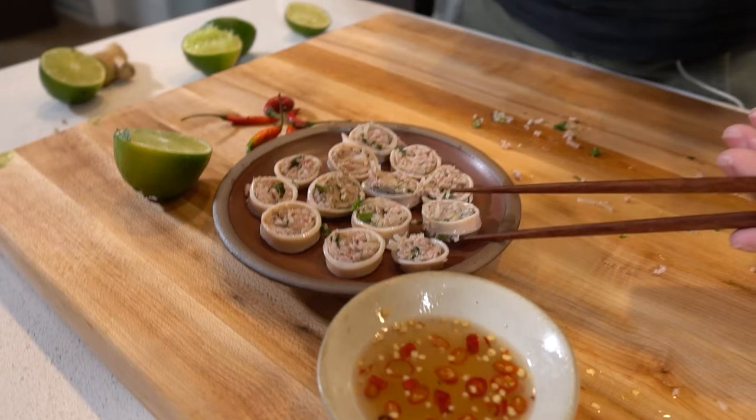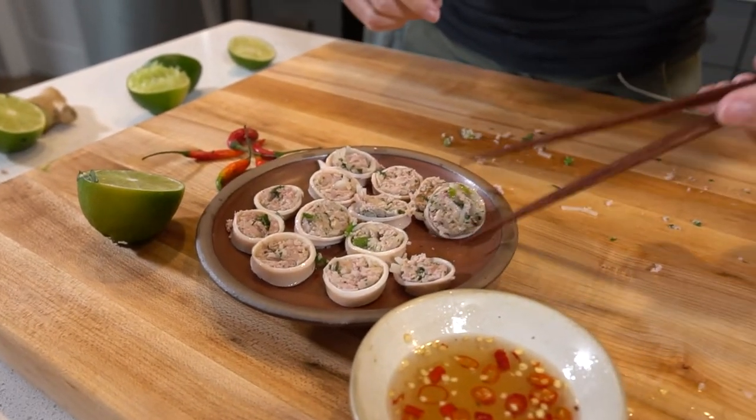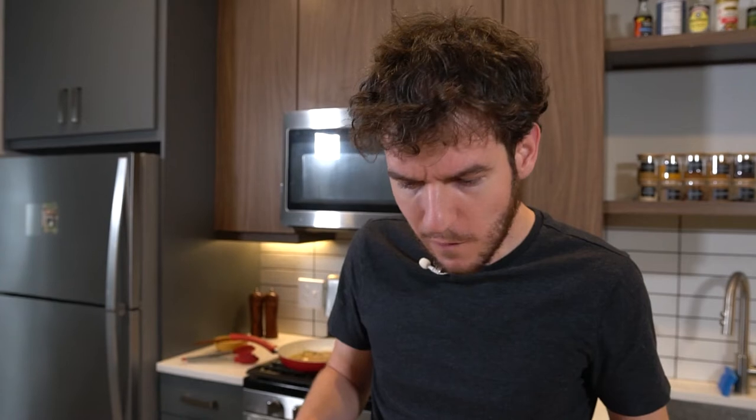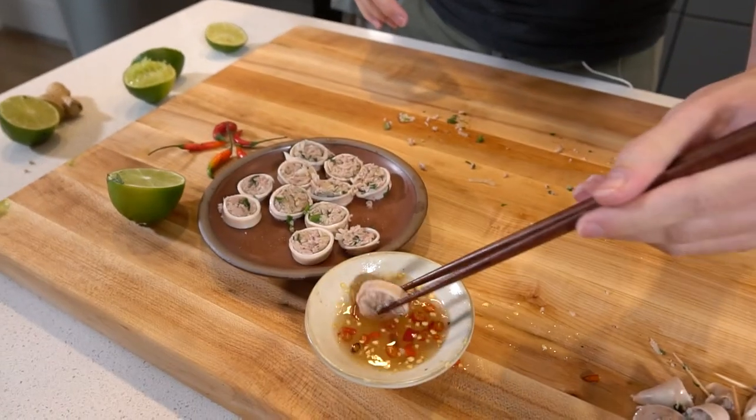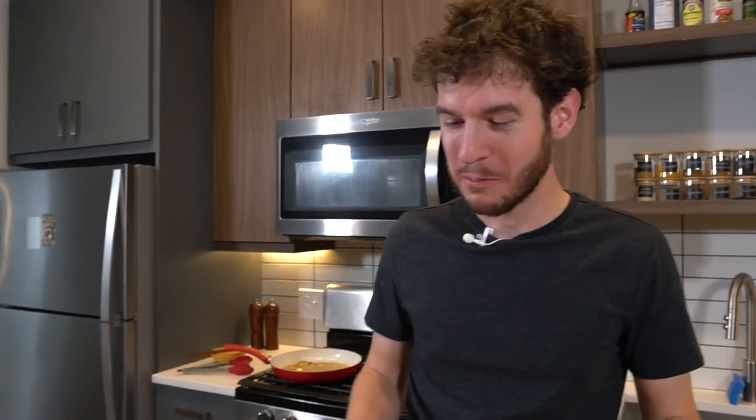Alright, here we go. Moment of truth. I'll go without the sauce first — let's see. That's way better than when I tested this last night, even without the sauce. That's really good — it's juicy. Let's see with the sauce. Oh, mmm, that is so good. I'm really happy with how that turned out. That was worth stuffing squids for an hour and getting pepper juice in my lungs.